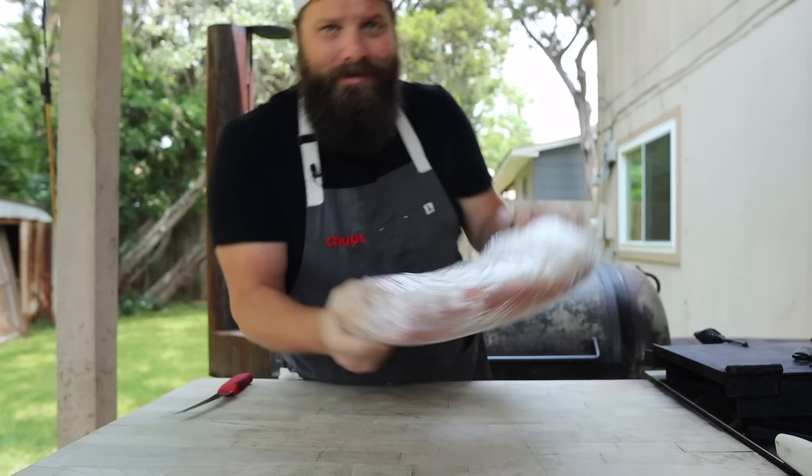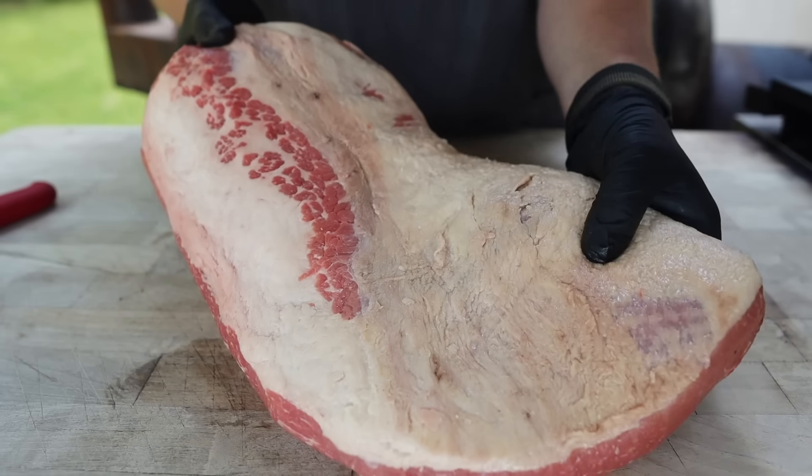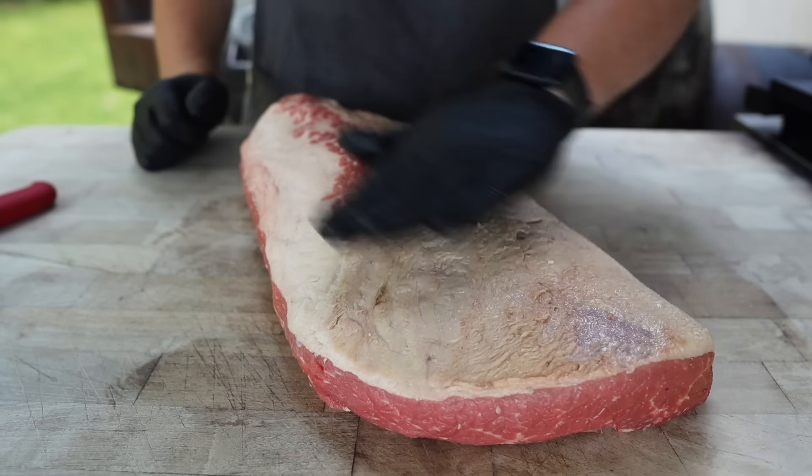This is our brisket — the one we trimmed up in last week's video. Looking pretty good, nice shape, a good amount of fat cap on there, nice and aerodynamic.